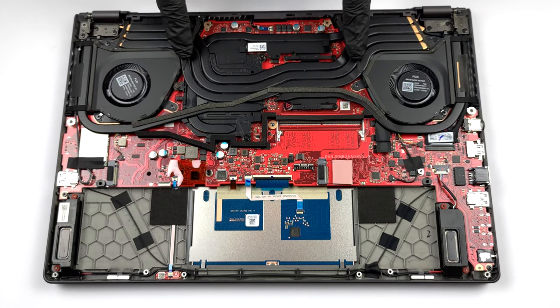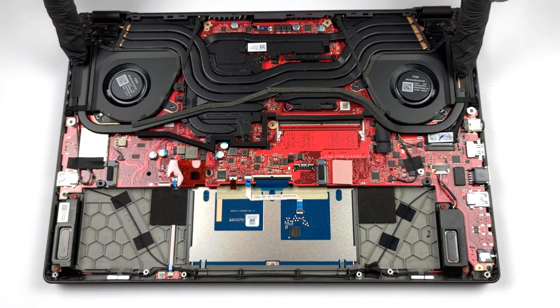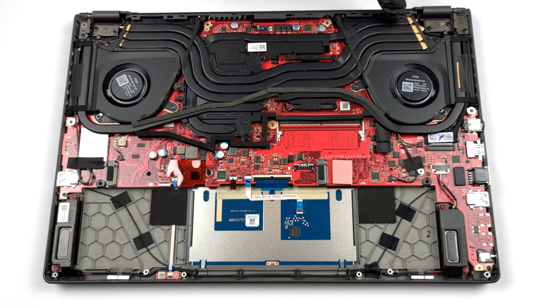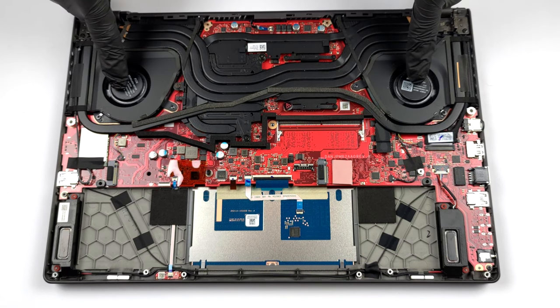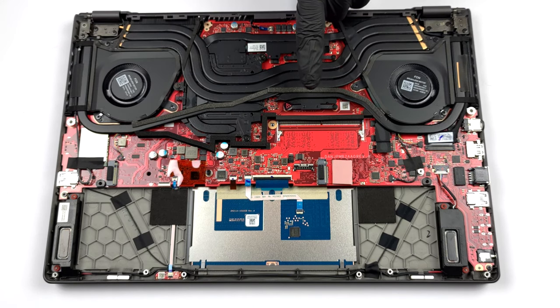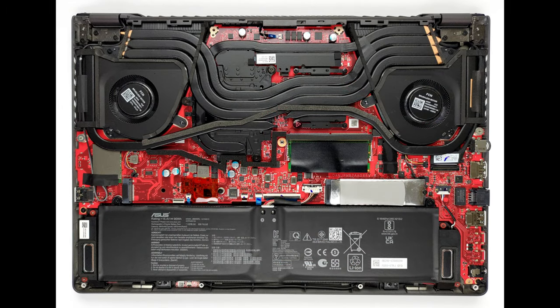This device has a really special cooling, which incorporates three heat pipes shared between the CPU and the GPU, as well as one more for each of them. A sixth heat pipe takes care of the VRMs and graphics memory, while four heat sinks and two fans help with heat dissipation. Also, the processor comes with a liquid metal thermal compound.